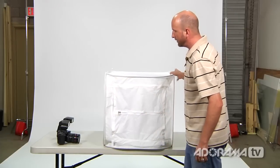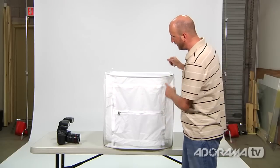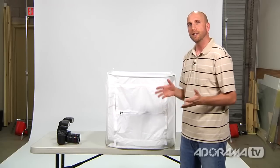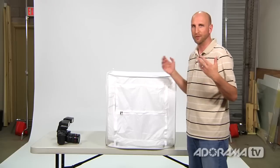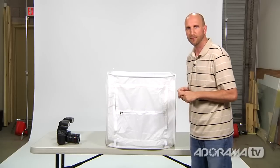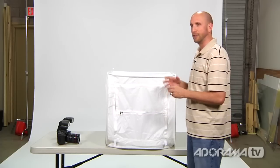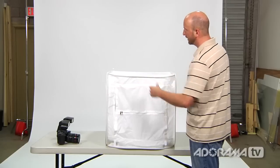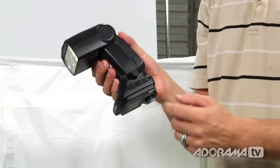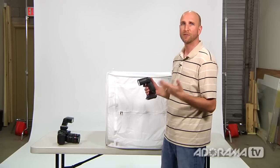Now I'm going to show you what I'm using to light this. Outside we just used bright sun, which works great. If the sun is coming from the side and you want to change the shadows inside, you'd just move the light tent toward or away from the sun. If you're inside, you can illuminate this with almost anything — a window with side light, hot lights, normal light bulbs, or shop lights from a home improvement center. Today I'm going to use a couple of 580EX2 flashes mounted to Pocket Wizards, which allow me to shoot wirelessly and control the exposure.